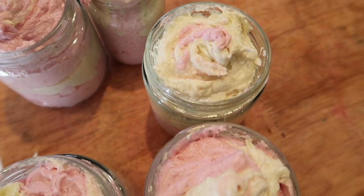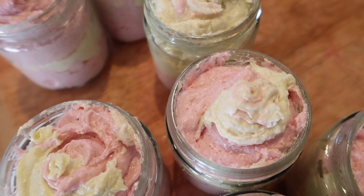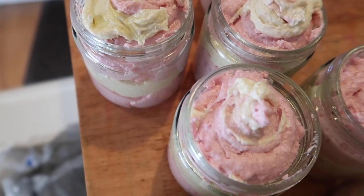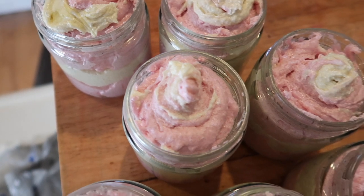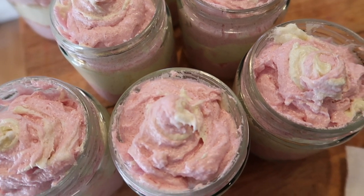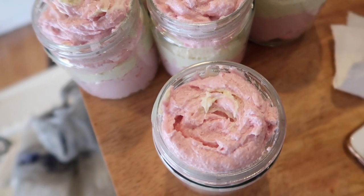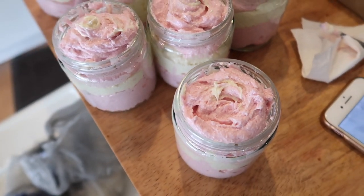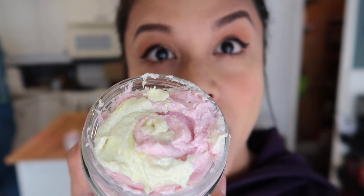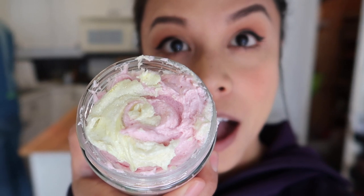Hello friends! This is one of my most requested videos right now — how to make these fluffy foaming sugar scrubs. I will show you my entire process and even give you my recipe, so lots of good things in this video. If you're a soap maker, this is a product you definitely want to add to your line because it's so easy to make and sells itself so well online because it's just so delicious looking. If you're new here, welcome to my channel, which is all about my soap and bath bomb business. If you're already subscribed, welcome back — let's get right into it.